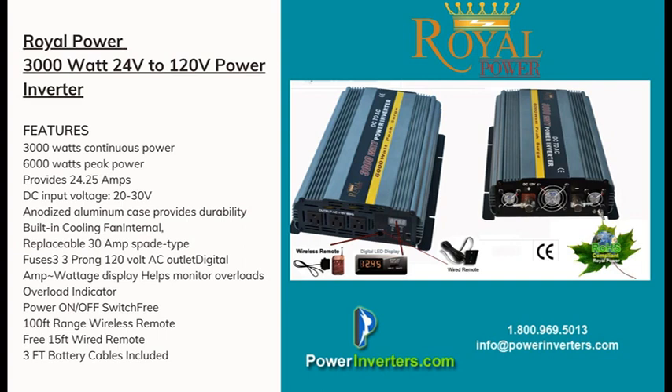We can also discuss whether one 24 volt battery will work for you or whether you need to connect multiples in parallel to increase your battery bank size, depending on your runtime versus load. Another issue people have is installing the inverter at a distance from the battery bank — the cabling is key, and we can walk you through that as well.